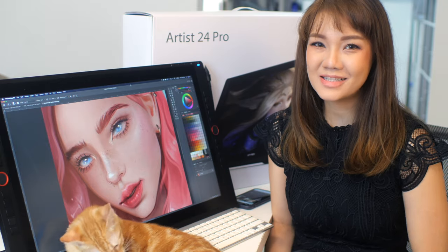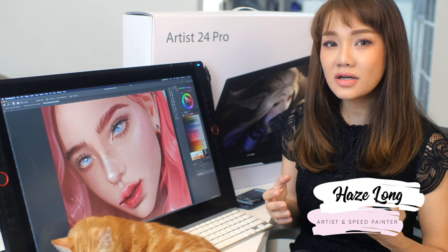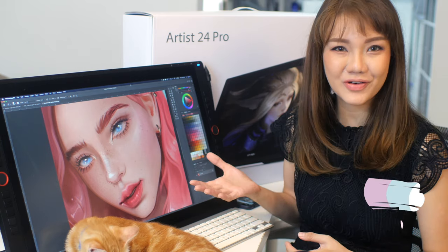Hi everyone! Welcome back to my channel. My name is Heise Long. I'm an artist and speed painter from Malaysia, and today we're going to be reviewing the XP-Pen 24 Pro.